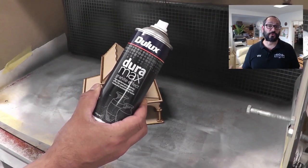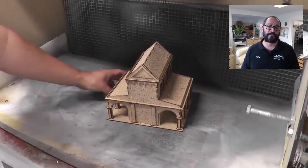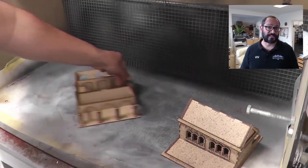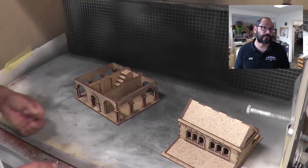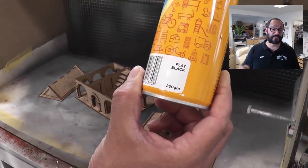So the first step is to put some texture on there so that we've got something to dry brush later on. We're using this Granite Effect spray from Dulux from their Duramax range - you can get this from Bunnings. It costs about $18 a can and I'm just bursting it on there. We're not undercoating the model with this stuff, just very gently applying some texture.